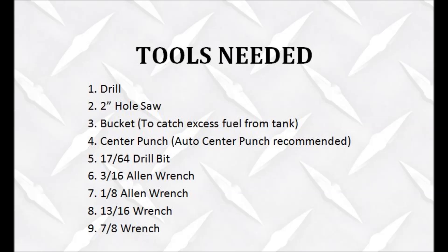Tools needed for this installation are a drill, a 2-inch hole saw, a bucket to catch the excess fuel from the tank, a center punch, a 17/64ths drill bit, a 3/16ths Allen wrench, a 1/8th Allen wrench, a 13/16ths wrench, and a 7/8ths wrench.